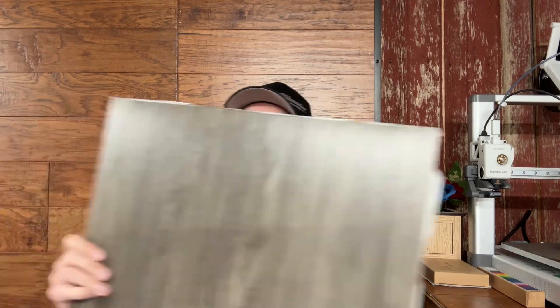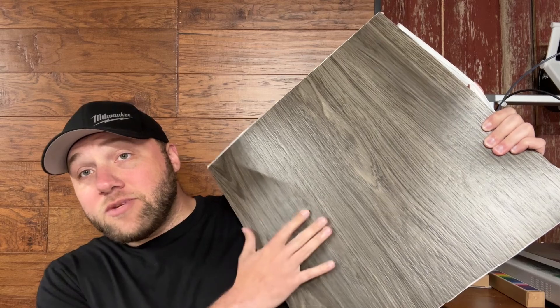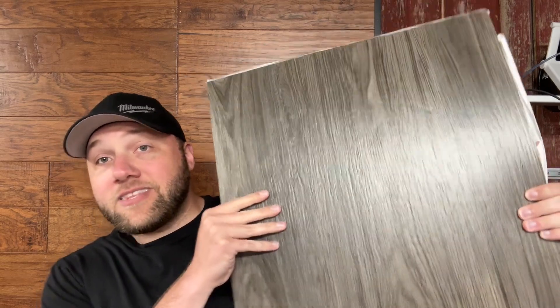I see people that are super excited to engrave new things, and that is awesome. But there are a few things I want to give you a warning on — specifically these little vinyl planks that you can buy from places like Lowe's, Menards, and Home Depot.